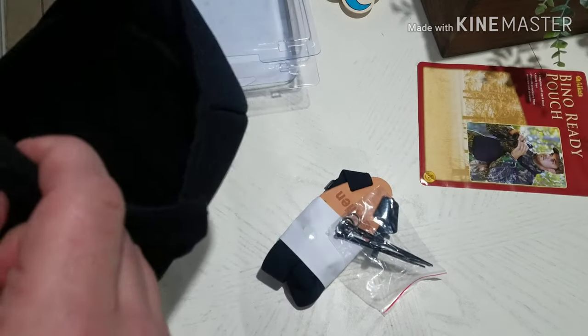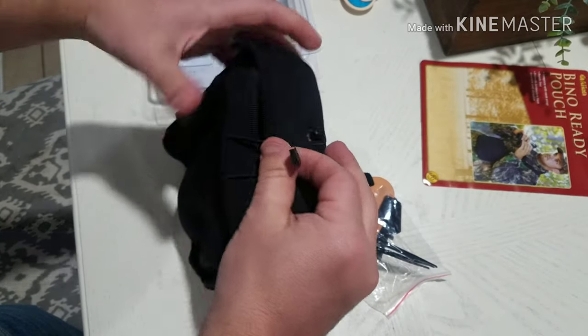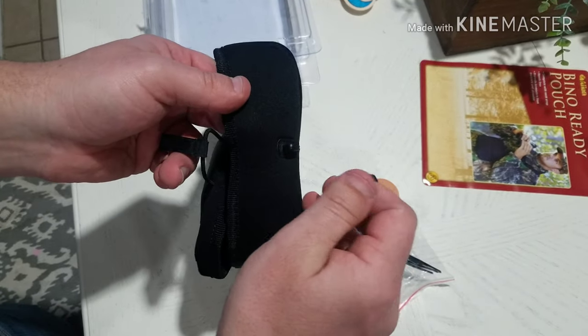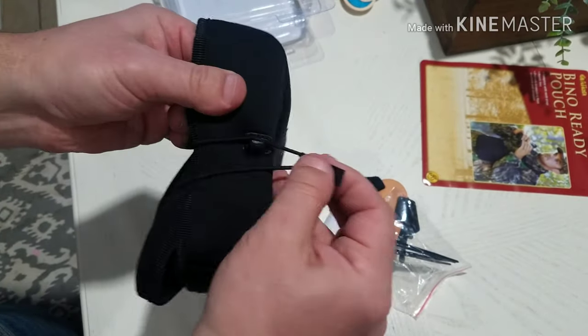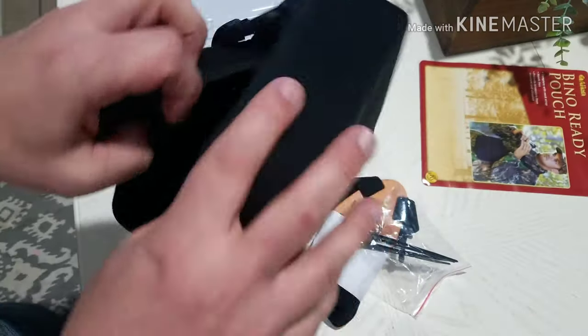I like that it doesn't zip — it just has this little drawstring and then a pull tab. That's super nice. Let's go ahead and get it all hooked up.